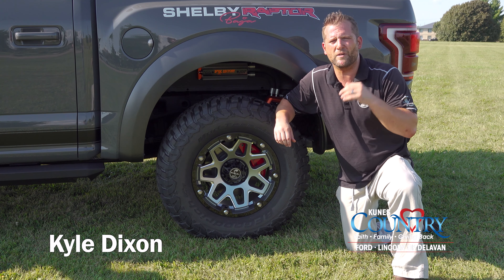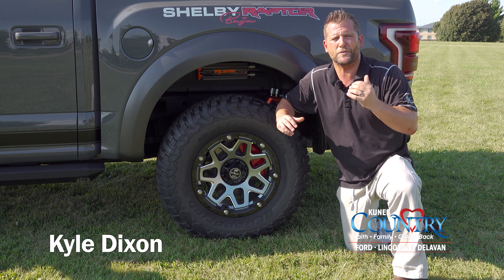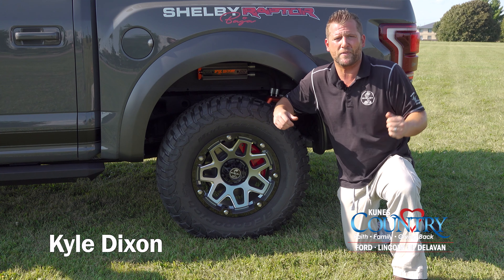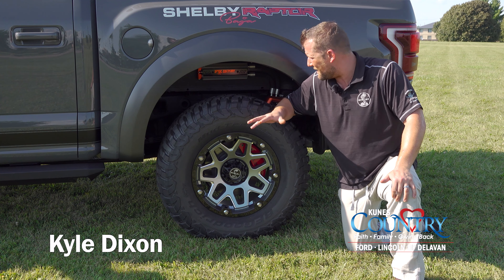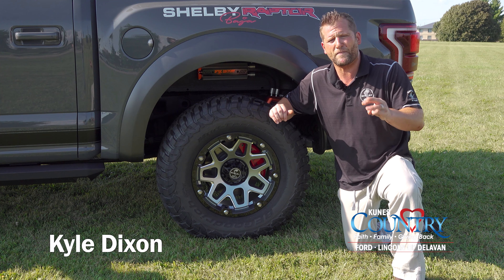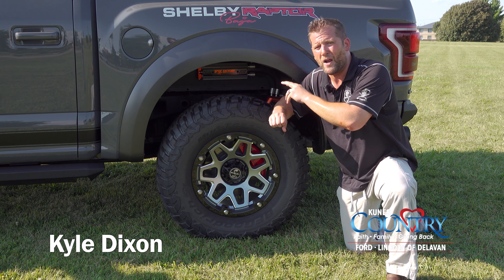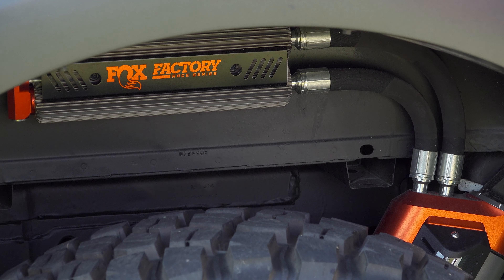In 2019, Ford introduced their live valve shock system. Those shocks have sensors located around the truck and are able to adjust the compression rate within milliseconds based on the terrain you're driving on. Last year, Shelby did a leveling kit with the stock Ford shocks. This year, they integrated their past shock system with the live valve technology. Up front you'll have three-inch aluminum coilovers with a remote reservoir, and in the rear also adjustable shocks. There are three modes: on-road comfort, on-road performance, and off-road performance — as easy as a click of a knob. The rear also has a remote reservoir along with a piggyback remote reservoir, covered in anodized aluminum that acts as a heat sink.